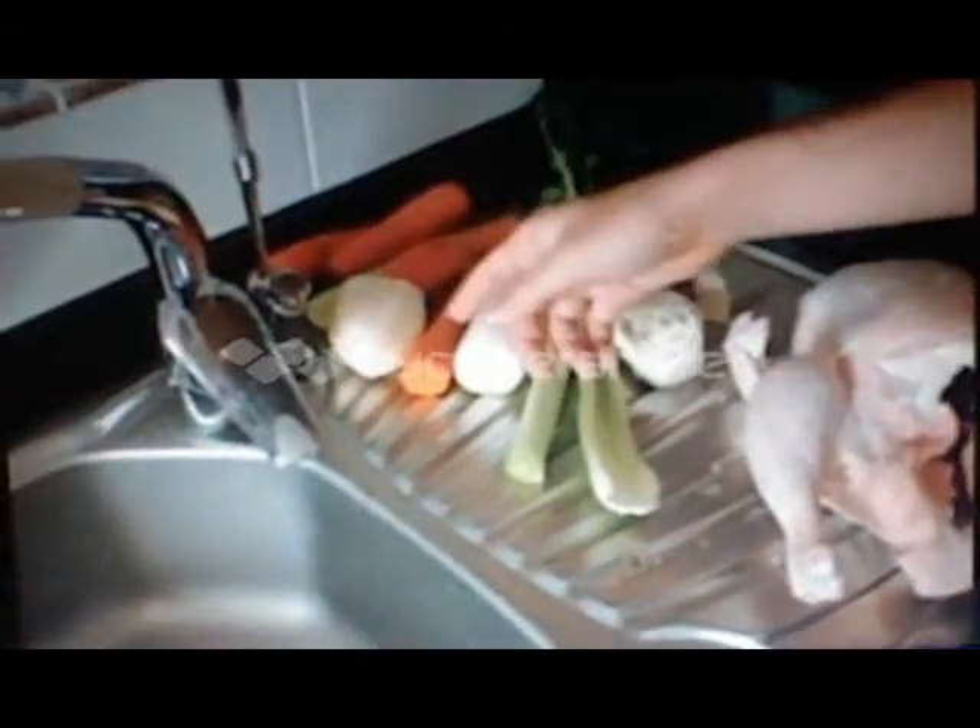And here we have the ingredients: chicken, meat, celery, turnip, carrots, potatoes, white bone, and hot fat.